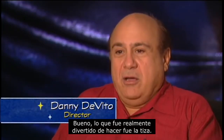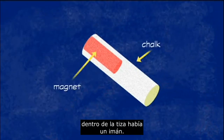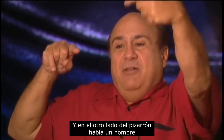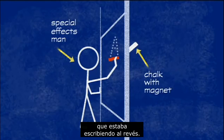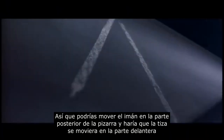What was really fun to do was the chalk. Oh my, this was so much fun — the chalk! The method that worked best: inside the piece of chalk was a really strong magnet. On the other side of the blackboard was a guy writing backwards. You could move the magnet on the back of the chalkboard and it would make the chalk move around on the front.